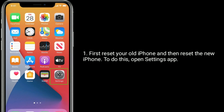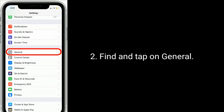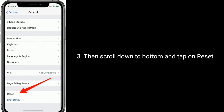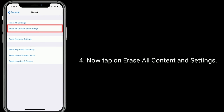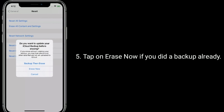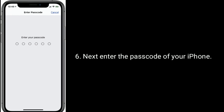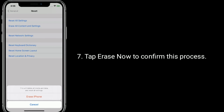To do this, open the Settings app, find and tap on General, then scroll down to the bottom and tap on Reset. Now tap on Erase all content and settings. Tap Erase now if you did the backup already. Next, enter the passcode of your iPhone, then tap Erase now to confirm this process.